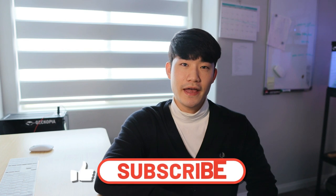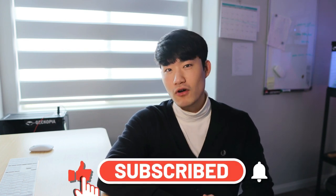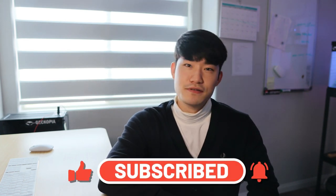Ladies and gentlemen, I'll wrap up the video here. Hope you all enjoyed it! For those who haven't subscribed to the channel, go ahead and subscribe, share, comment, and like — but I'll see you guys in the next one.